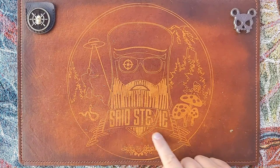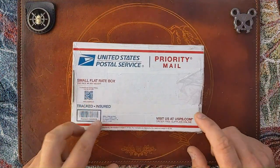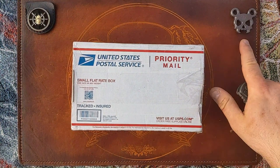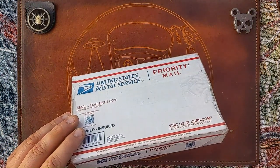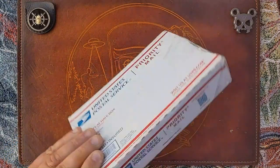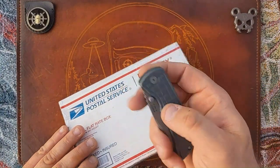Salutations friends, it's Sid Stevie, and I got something that I've really been anticipating to check out. If that's any indication, you should know what's in here — or you've already read the thumbnail title. This unboxing knife is going to be my PM Mac 2 unboxing knife.